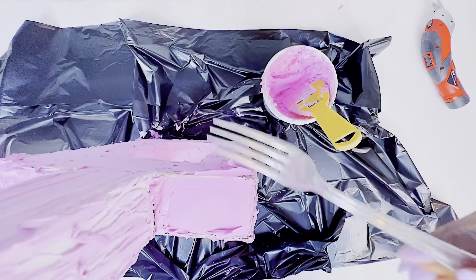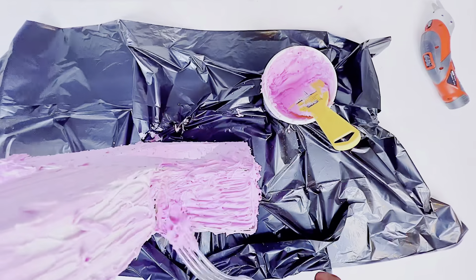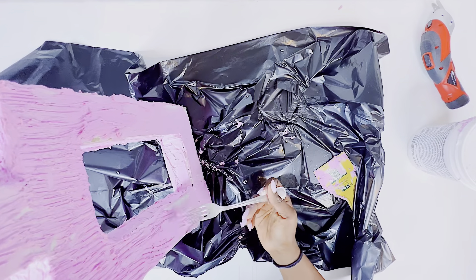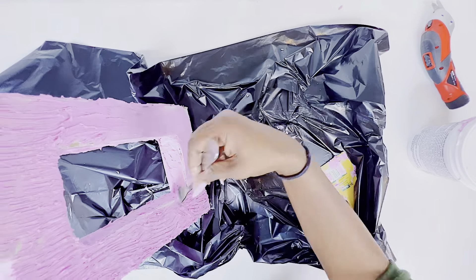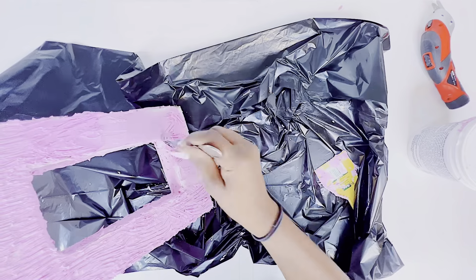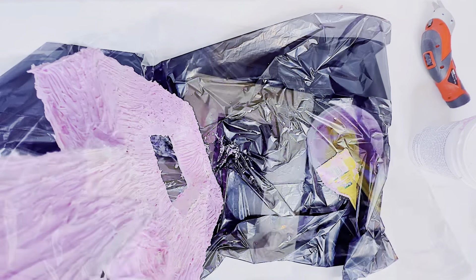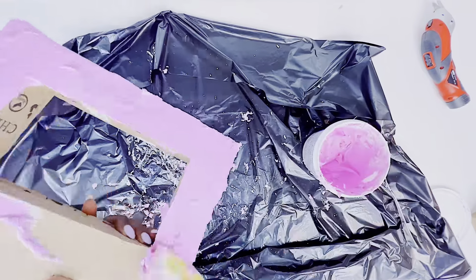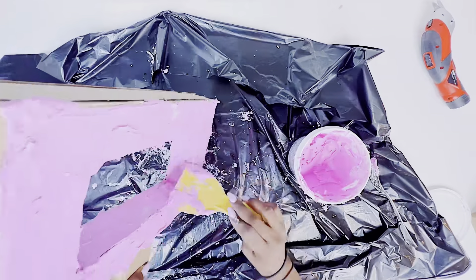Next, I'll be using a fork to create some kind of a pattern or to make the vase look distressed. If you try to recreate this DIY, you can do whatever you want with the texture. One important thing: if you're going to be using spackle paste, you want to be very quick because it dries up pretty fast. I had to set it aside for 24 hours to dry properly, but if you want a texture design on it, do that quickly before it starts drying off.